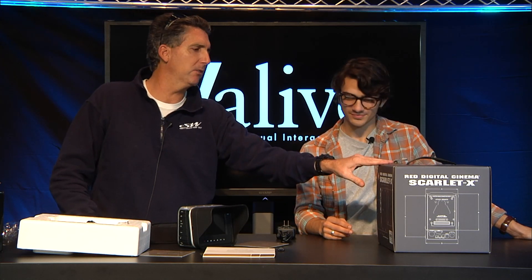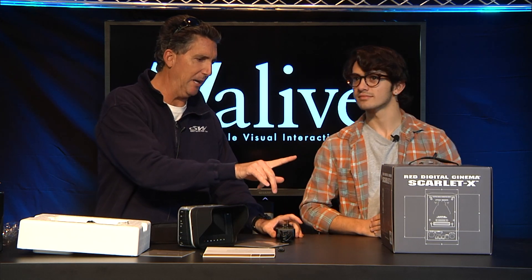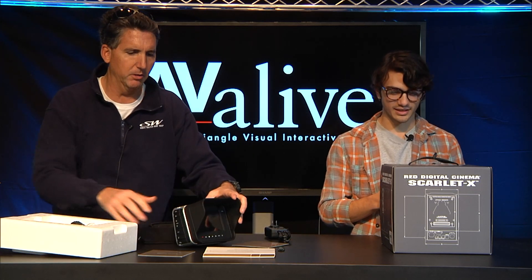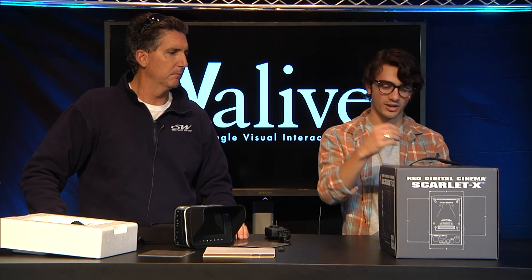I'm going to talk about the Red Scarlet X now. Let me tell you the story behind this so we're on the same page. This is the battle-tested unit they just came out with. There are a few little extra features in here compared to the normal Scarlet, but it's pretty similar to what you would get on a base unit. The battle-tested Scarlets were used for, I think, like 30 seconds — one company used them for one shoot, and then they were done and didn't need them anymore, so they released them to the public at a much cheaper price.